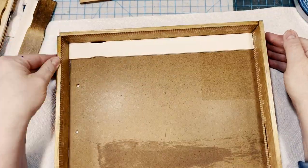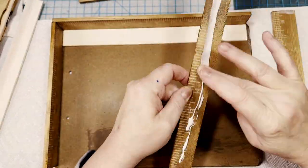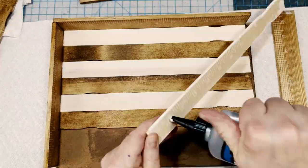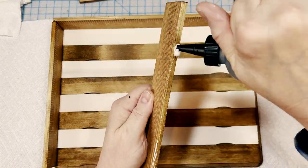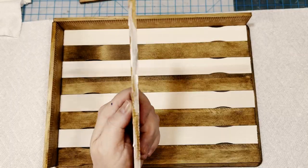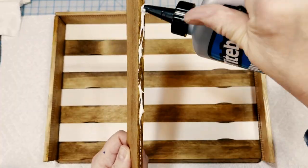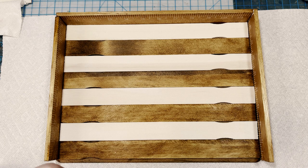For the base, I'm going to alternate between the whitewash and the Golden Oak stained base pieces. I begin with the whitewash and alternate from there until the whole clipboard base is covered with the painted and stained wood paint sticks. At that point, I can glue down the other short side of the frame, followed by the remaining long vertical side, so my tray now has its base completely covered with wood and all four sides of the tray are completely framed in.